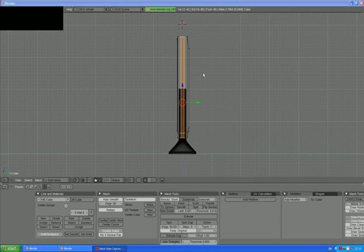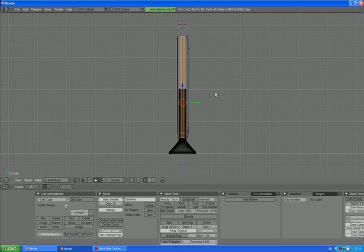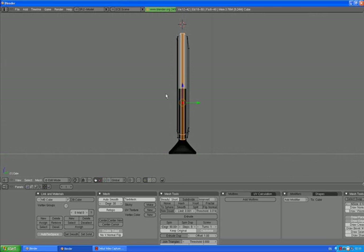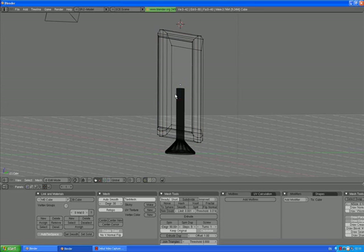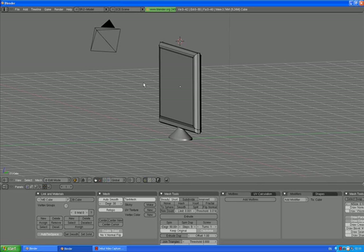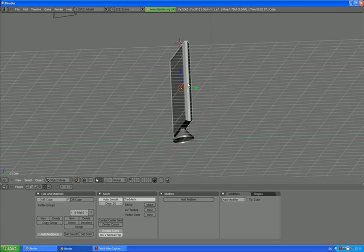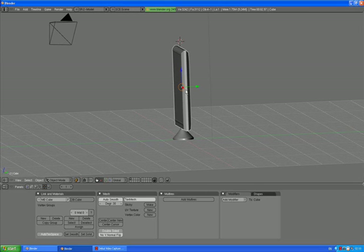Press SHIFT-Y to go to side view, then press S to scale. SHIFT-Y and scale it up. Press A to deselect.